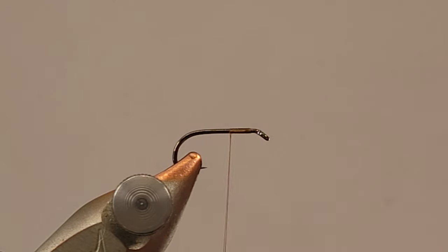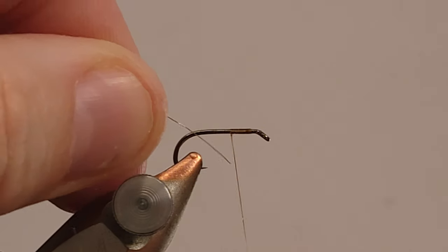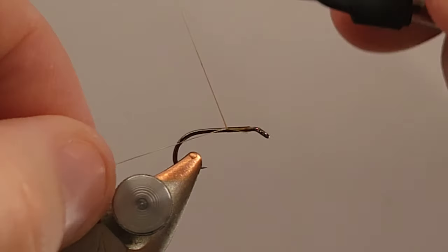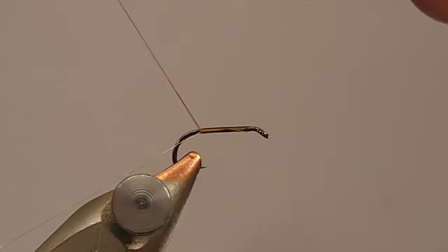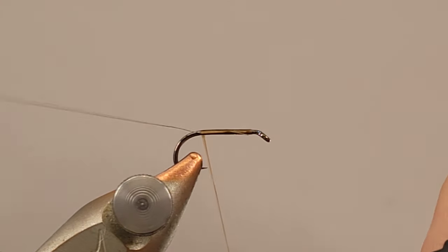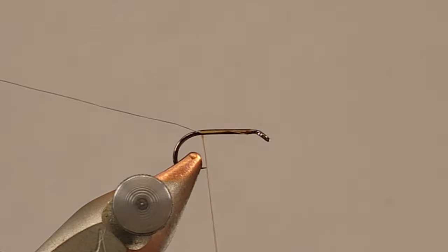I want to kind of show you how I make every thread wrap count. I've got my thread base laid down about halfway, and I'm going to tie in a little piece of extra small silver wire and get that tied in nice and tight all the way down to within a couple of wraps of where I'm going to start my body.